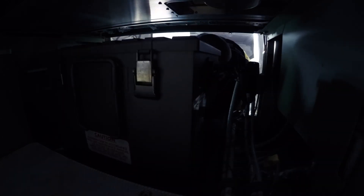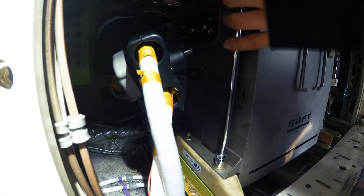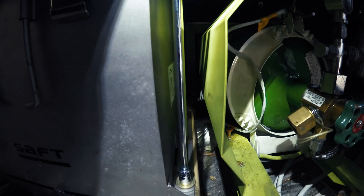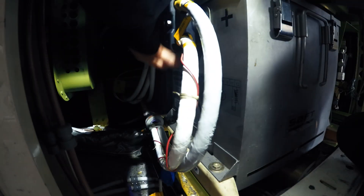When the new auxiliary battery is installed, I can line it up again to reinstall the six bolts that hold the battery in place. When the bolts are reinstalled, I install the battery connector and electrical connector again.